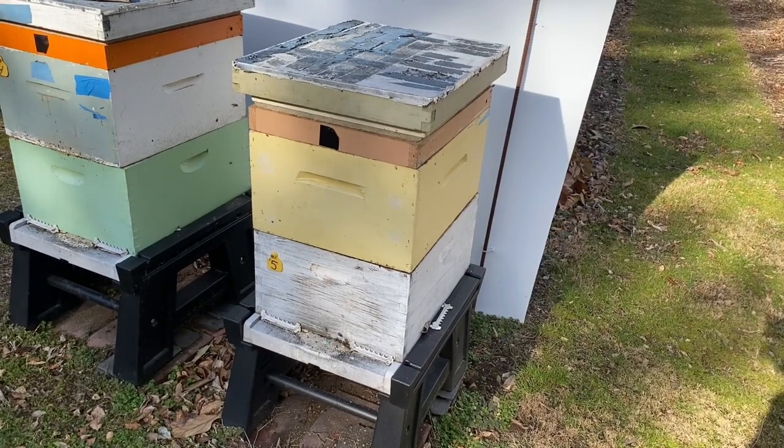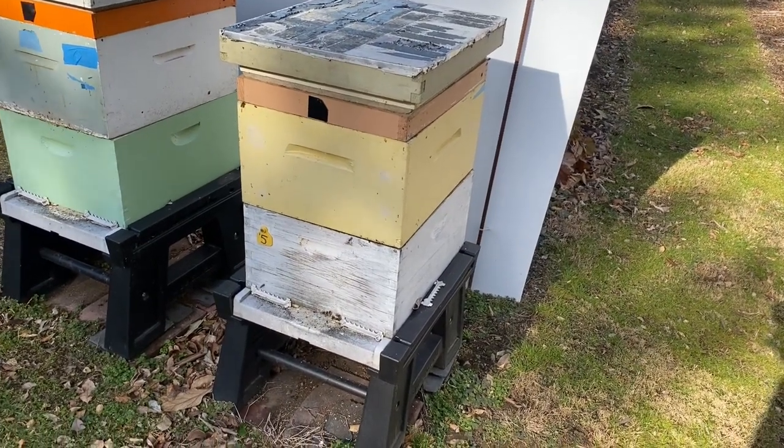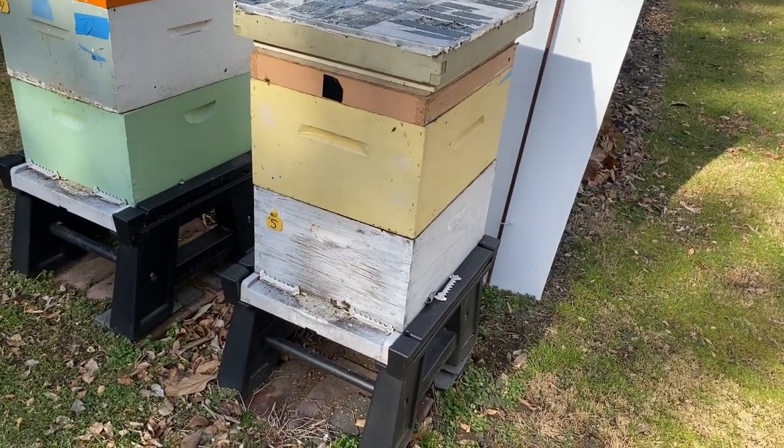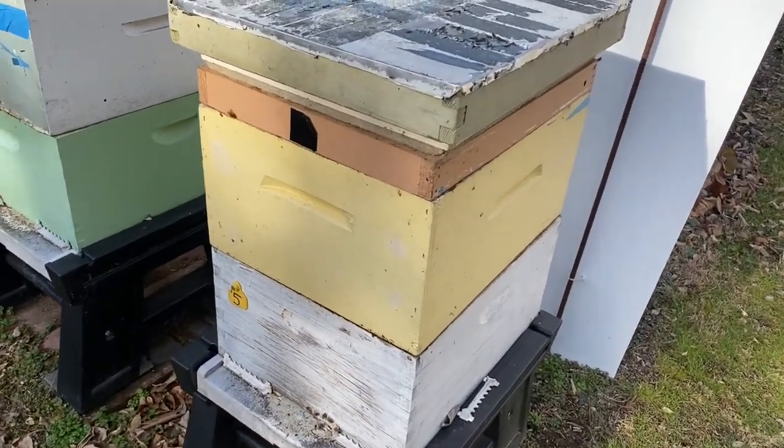I've been feeding each of my hives slabs of fondant from time to time. This is a typical case.